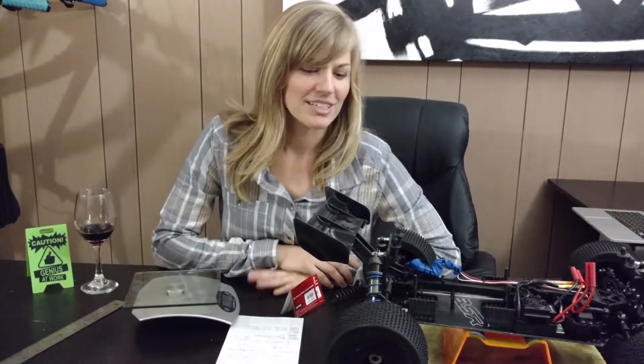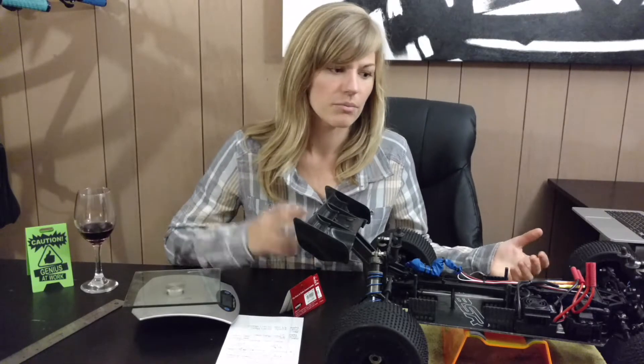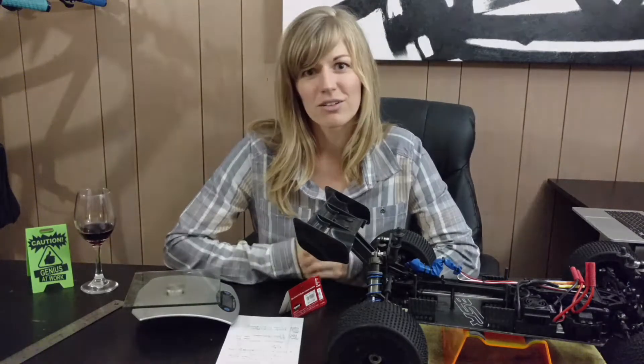Thanks for tuning in. As I mentioned in my previous video, I have been out of practice in the RC world for about 14 years, so I'm just getting back into it and sharing what I've learned about the Basher Sabertooth springs and waterproofing some of the upgrades. Thanks for tuning in and see you soon.